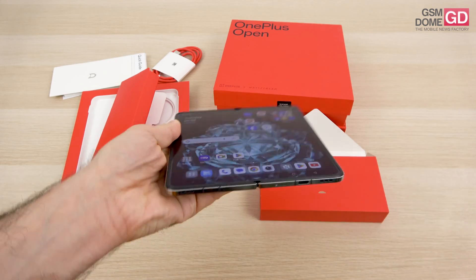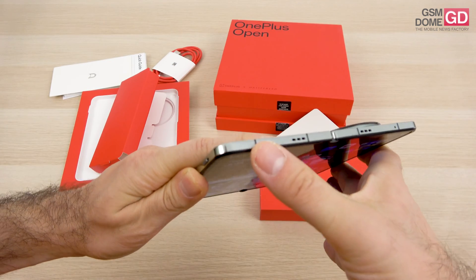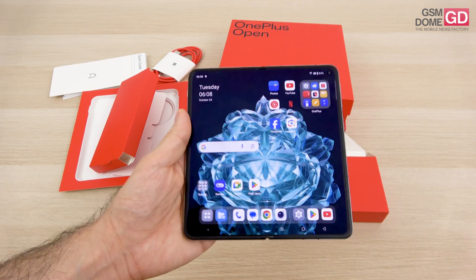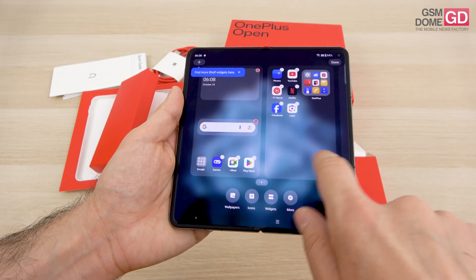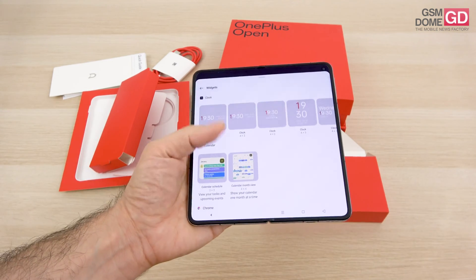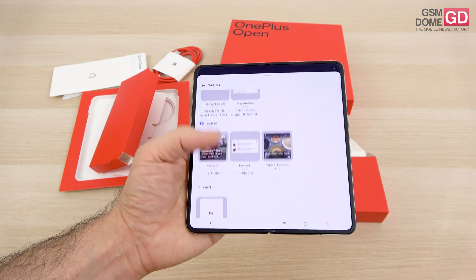There are stereo speakers — two on the bottom and two on the top side — and even an infrared emitter has been included. Connectivity includes 5G, WiFi 7, Bluetooth 5.3, GPS dual band, NFC, and a USB-C 3.1 port at the bottom.